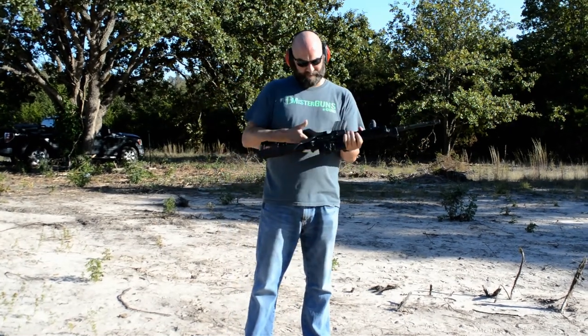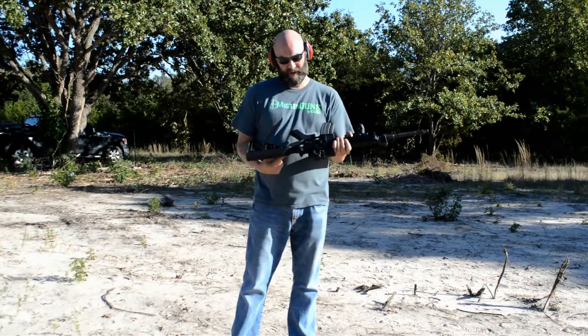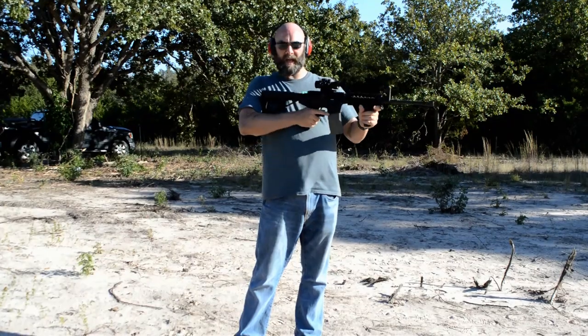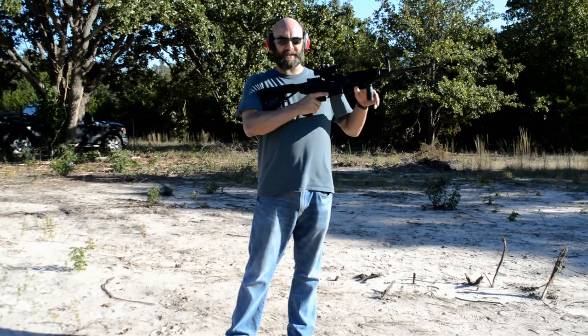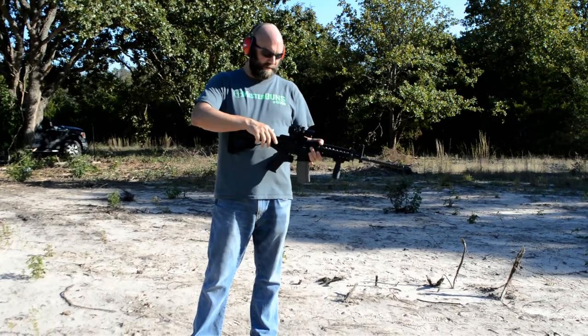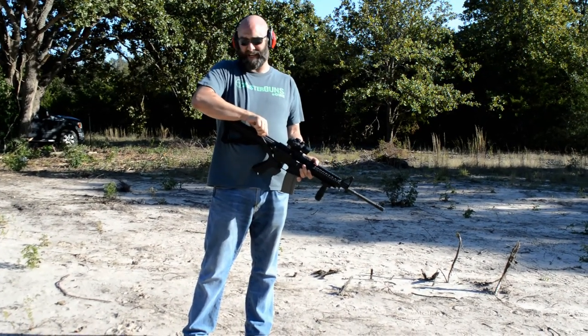So here we are. Like I said, you put your finger through the trigger and put it here. And then you push forward. The recoil action of the gun should cause it to simulate full auto fire. That's what we're going to try to do. It's my first time. We'll see how easy it is.